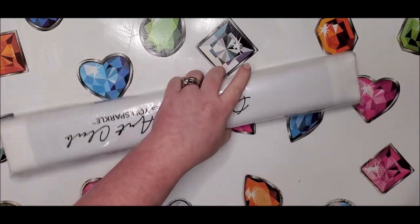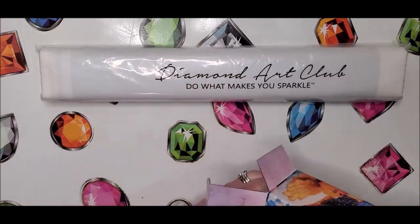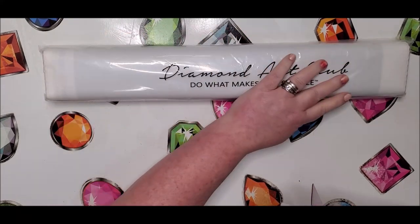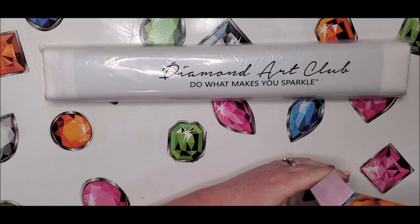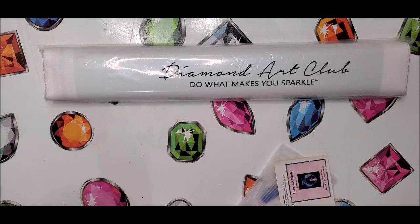I'm excited because most of the time you get really big diamond paintings from Diamond Art Club, and it's nice to have a refreshing smaller one that you can whip out a little quicker — like an in-betweener.